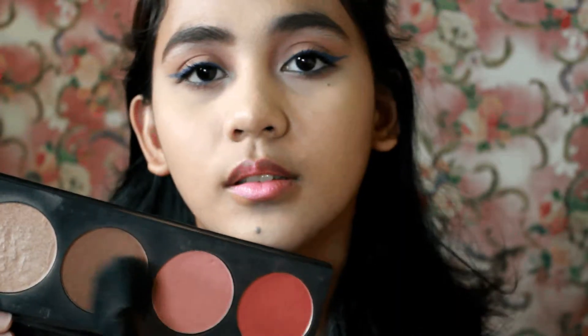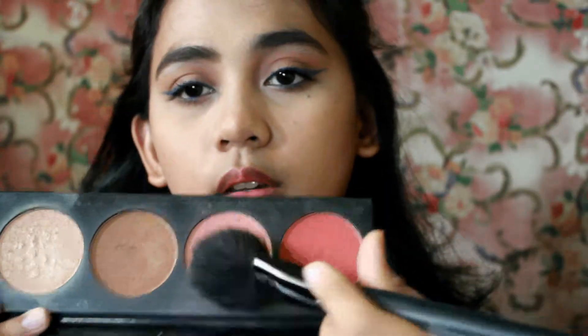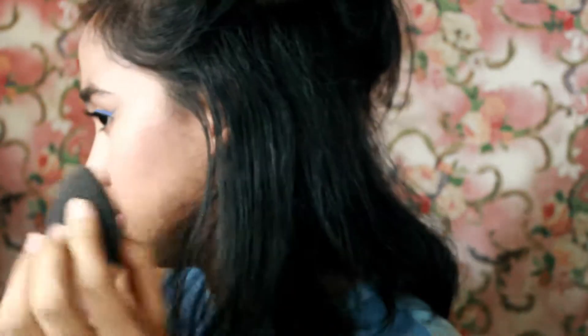Now for contour, I used my favorite LA Girl Recollection Spice palette — applying it to the hollows of my cheeks, temples, all over my forehead, and on my nose to create a nose line. I'm going to use the same palette for blush as well. Then we wet the sponge and use the highlight from that palette too.